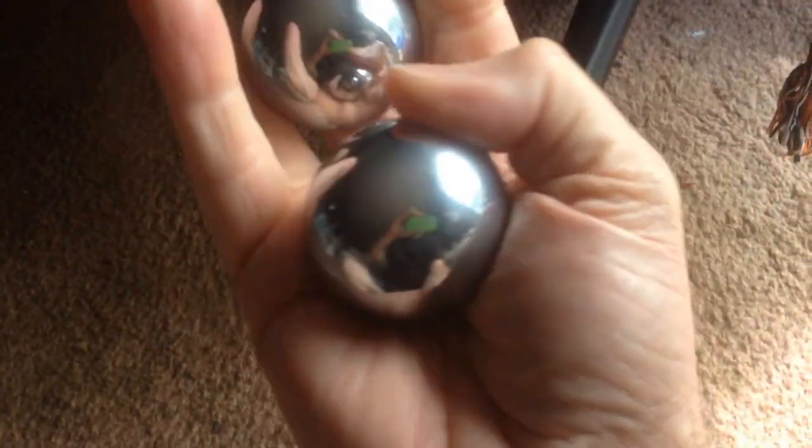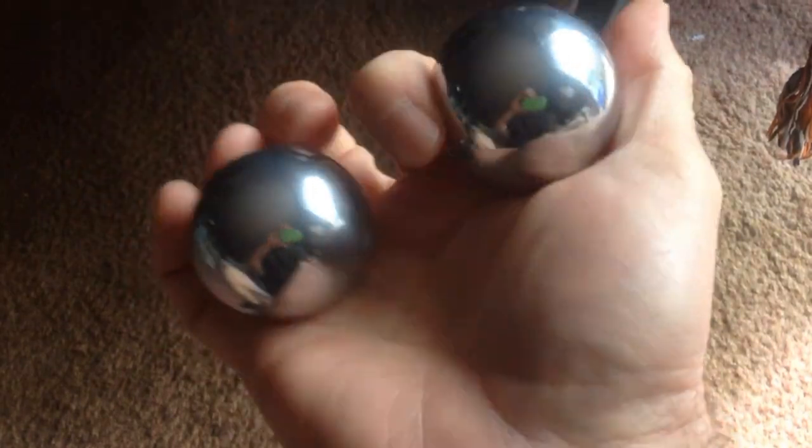And then you can hear the noise, the sounds that these meditation balls make — or baoding, Chinese baoding balls.